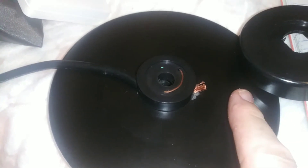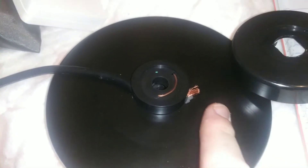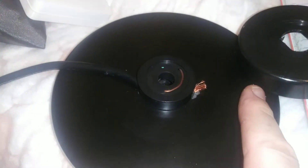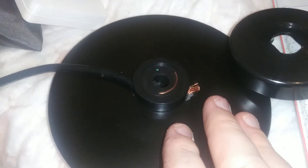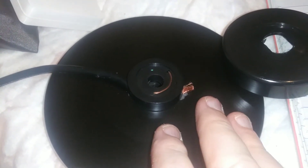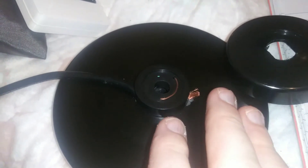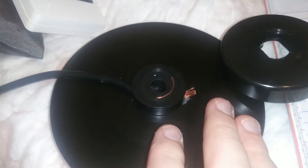I also wonder if creating certain ground radial patterns — like putting the radial on one side of the car versus the other, stringing it over and running it along — if I can somehow aim the signal a little bit. Who knows, maybe that's possible, maybe not. But the main thing is to get a better ground, cut down on noise, and give the RF somewhere to go besides back into the car.